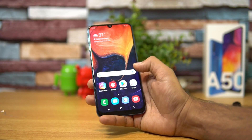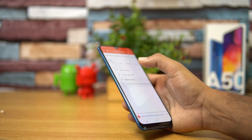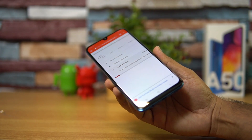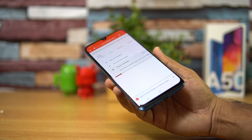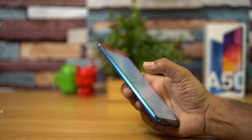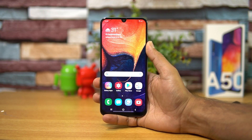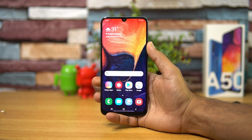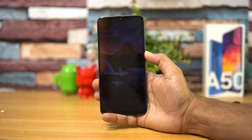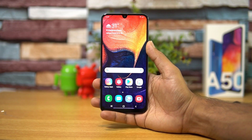Moving on to speaker performance — we'll play a song from YouTube's library to demonstrate. The speakers are quite loud enough for music playback. Regarding LED notification — this device does not have an LED notification light. Instead, it has an Always On Display which you can configure from the settings. So Always On Display is what's available on the Samsung Galaxy A50 in place of LED notifications.